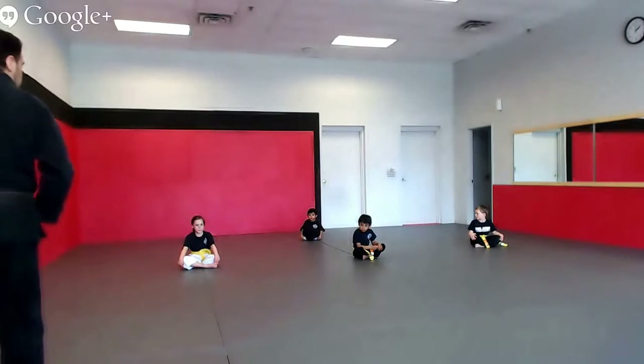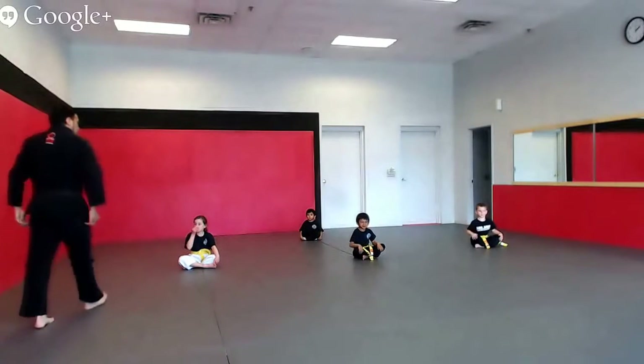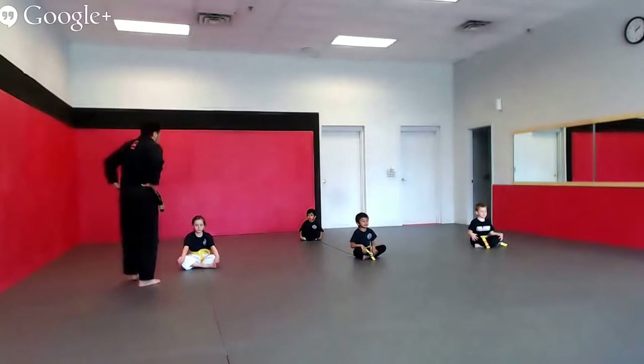All right, back straight, eyes closed, and breathe.